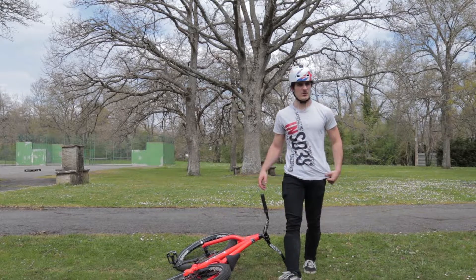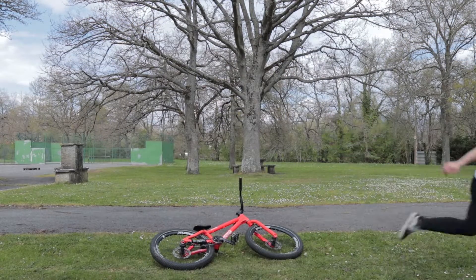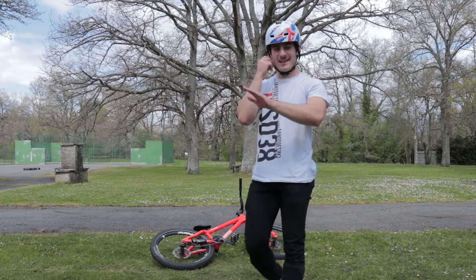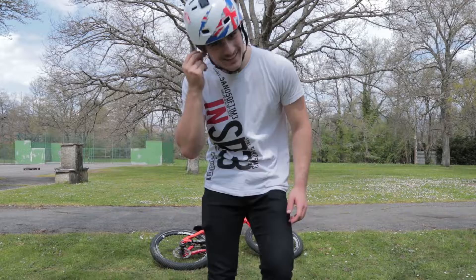That's what happens when you don't throw the bars fast enough. Oh my god, that was the best save you've seen in your whole life. Oh my god, how did I even get out of the bike?